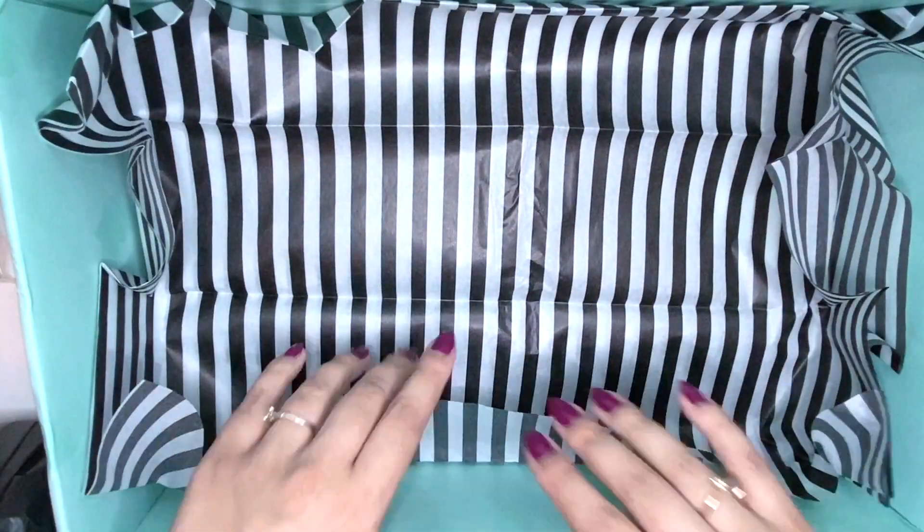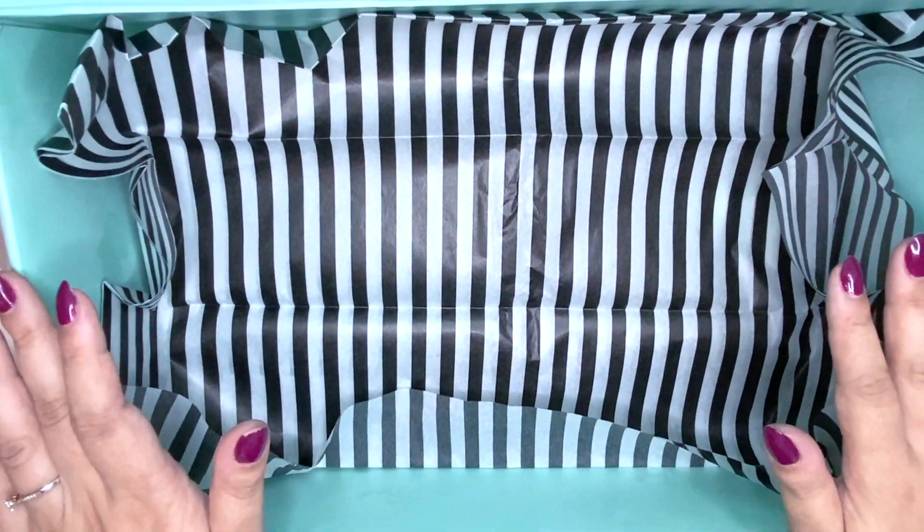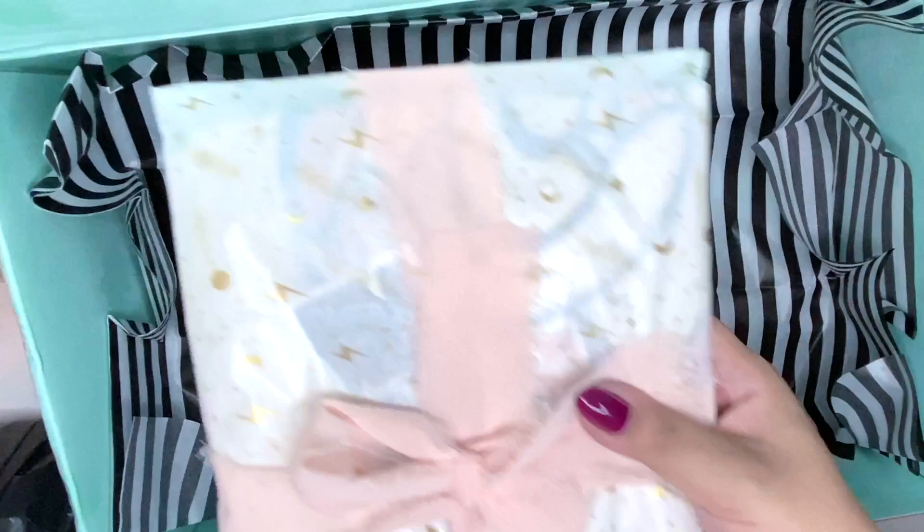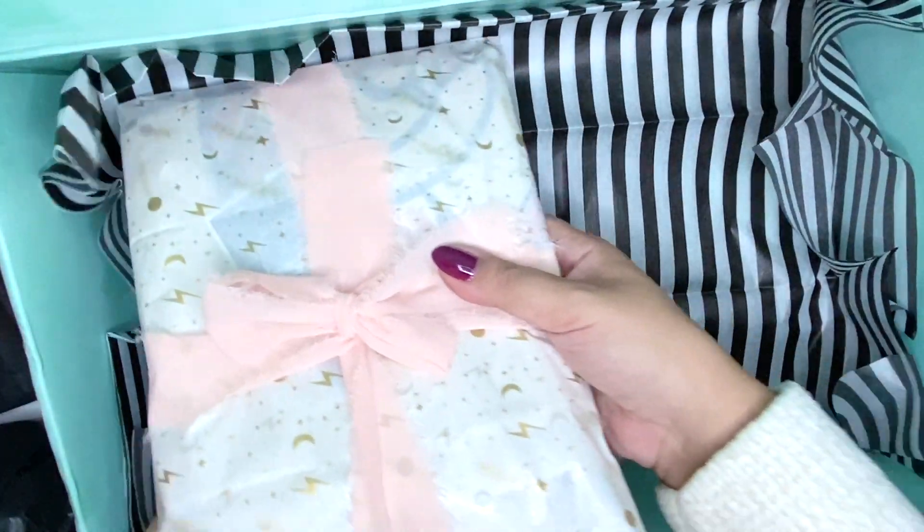I really hope it fits because I feel like I've got too much stuff and I'm worried it won't fit. Sorry for the noise — I wanted to package this up with you today because I love seeing these videos. I'm gonna start with some handmade goodies.